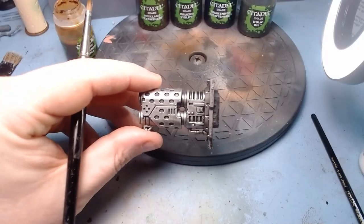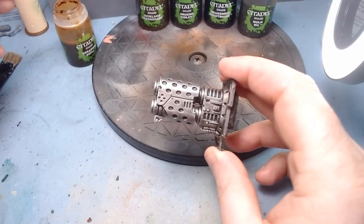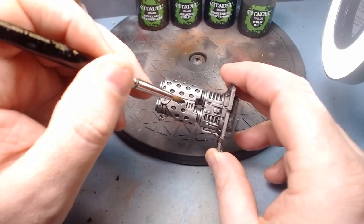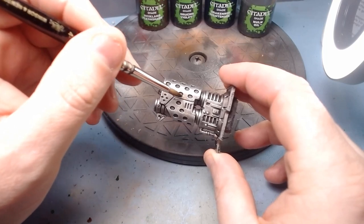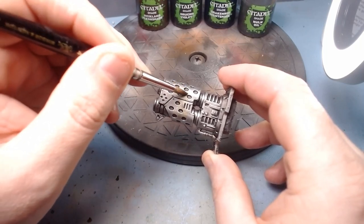It's relatively straightforward — hopefully you can see what I'm doing. We're starting off with the Seraphim Sepia and you don't want too much on your brush. It's not like putting a wash on. All you're really doing is almost glazing it on. It's going to have minimal effect at first, but hopefully you can see that browning down a little.